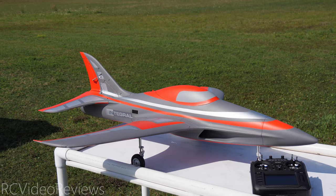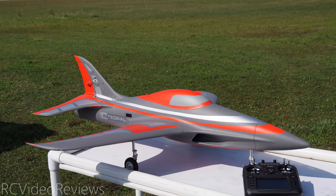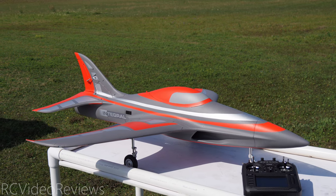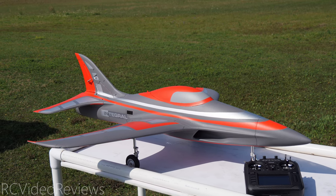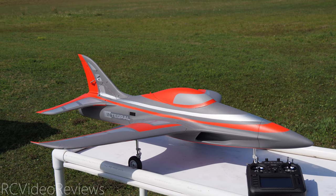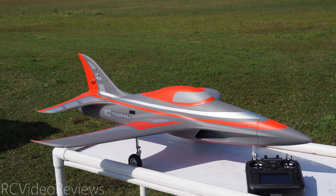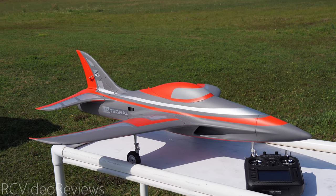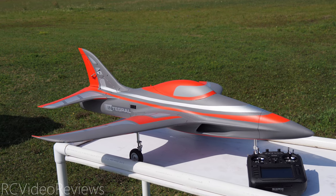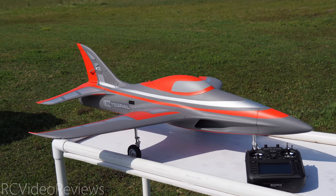Thanks to FMS for sending the 80mm Integral out for review. Remember, if you'd like to pick one up for yourself, there are affiliate links in the description. If you use my links the channel gets a little kickback, but it doesn't cost you anything extra. If you like this kind of content, make sure you smash that thumbs up button, subscribe, and hit the notification bell so you know when new videos hit the channel. YouTube should recommend another video for you right now. That's all I've got for today — take it easy, hasta la vista, and go fly something.